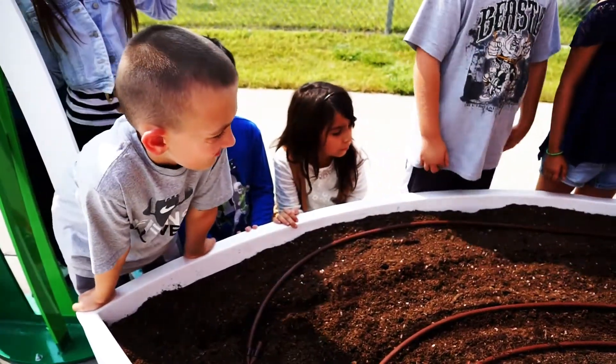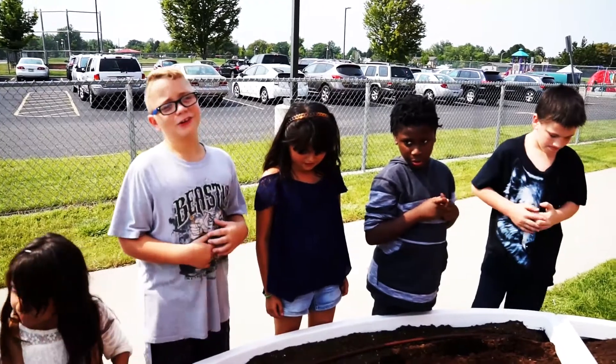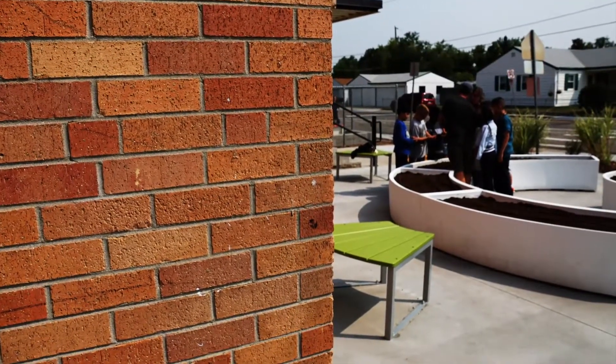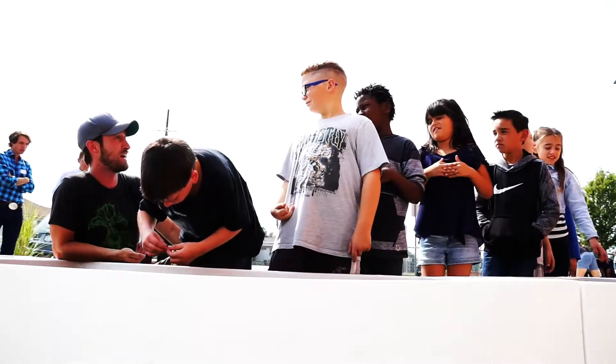McGuire and his team bring everything needed, transforming a former stretch of concrete into a place that may eventually be home to not only radishes, but all kinds of produce, with the ultimate goal of growing food that might be added to the school's cafeteria supply.